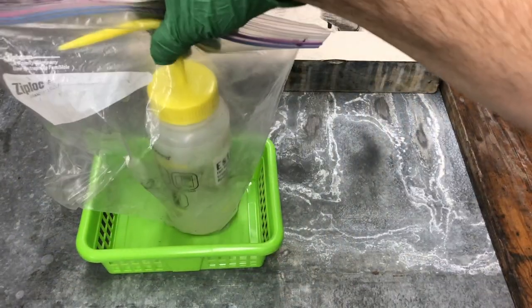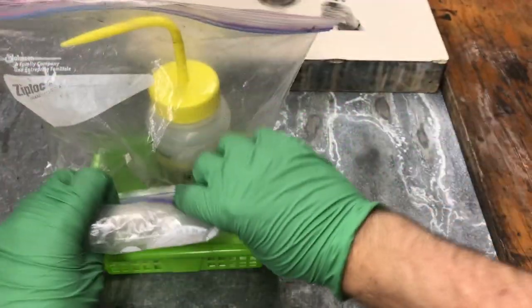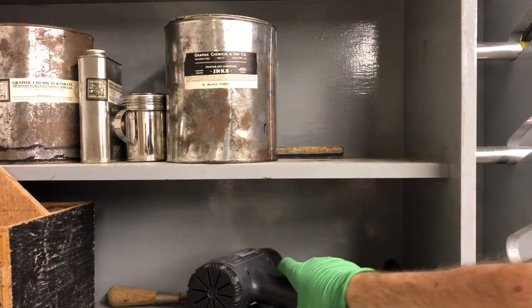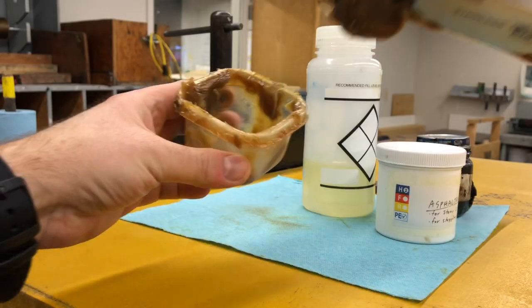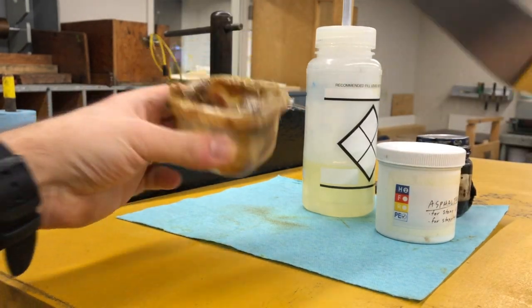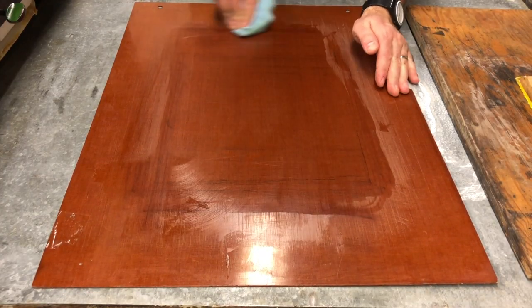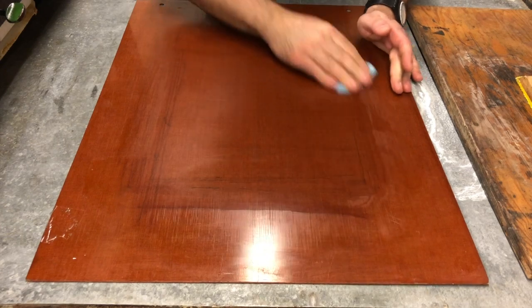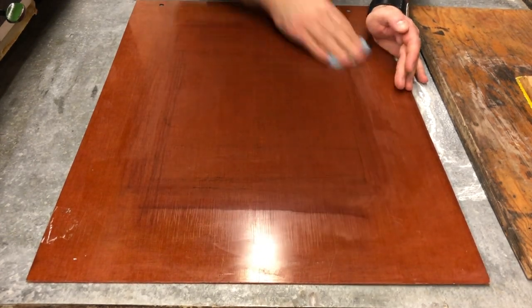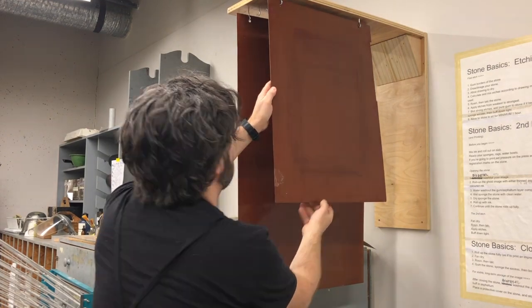Now I want to put away all the materials I've used. The Estisol goes back in its bag, sealed. I can use this rag again, so I place it in a sealed bag along with the Estisol and put it back on the shelf, along with the heat gun. The other usual cleanup rules when printing in lithography apply — put the extra grease back in its container. We're going to wipe down the timpin; you don't have to make it perfect, but a blue shop towel and a minute or two of scrubbing should remove 90% of the grease. Hang up your timpin and the hard work is done.